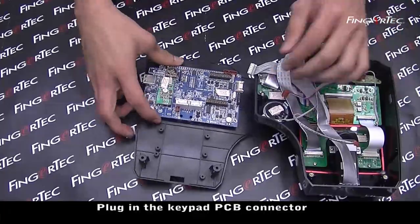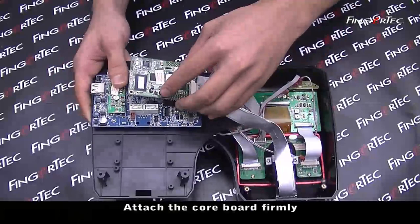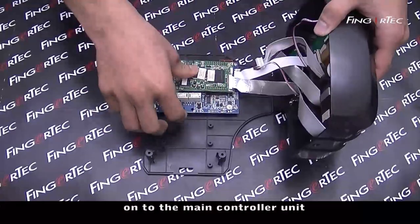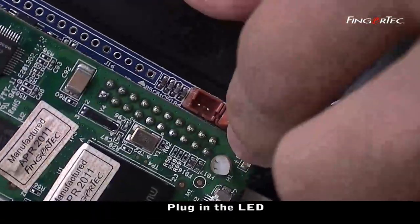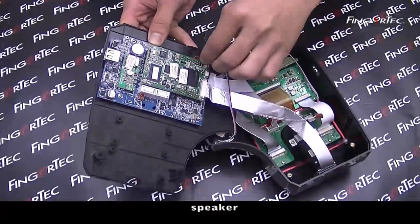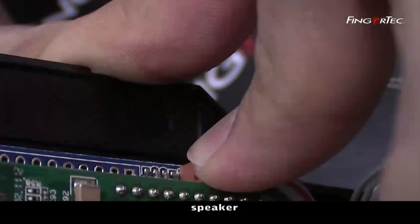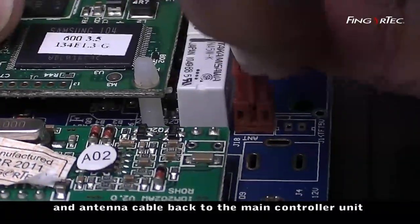Plug in the keypad PC connector back to the main controller unit. Attach the core board firmly onto the main controller unit. Plug in the LED, speaker, and antenna cable back to the main controller unit.